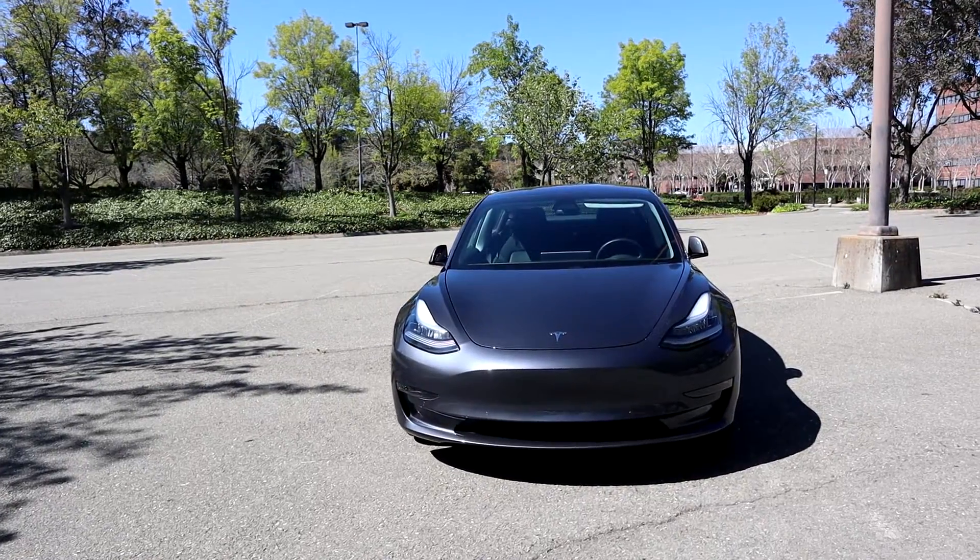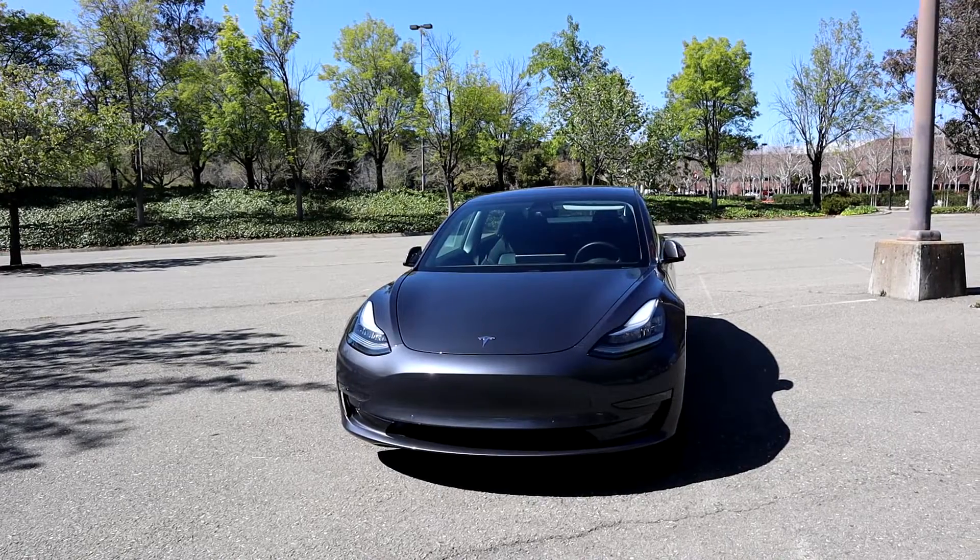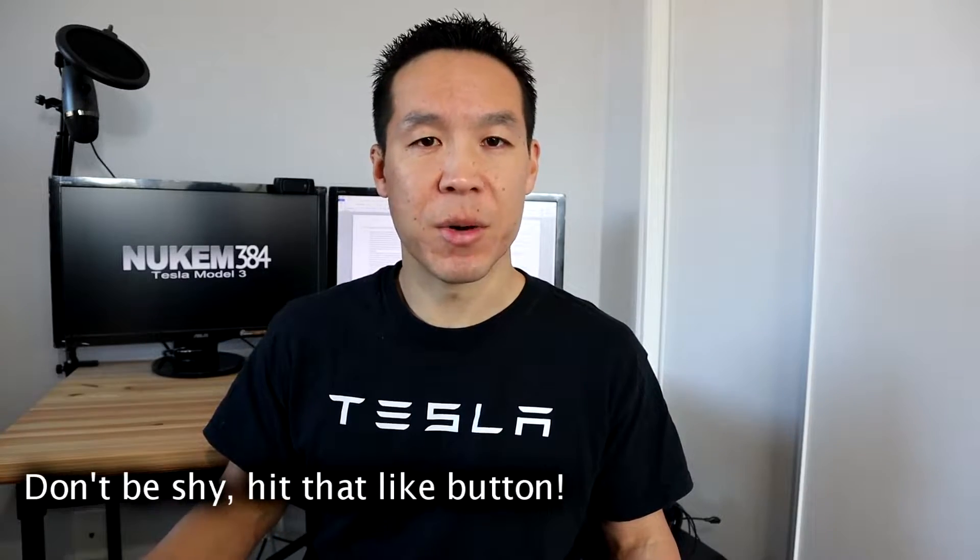So first off, if you clicked this video, you're probably thinking: this is an EV, it's a huge battery to begin with, so why are we talking about a 12 volt battery? It's a good question, and you're right, but along with the big battery, Teslas also have 12 volt batteries just like your ICE cars.